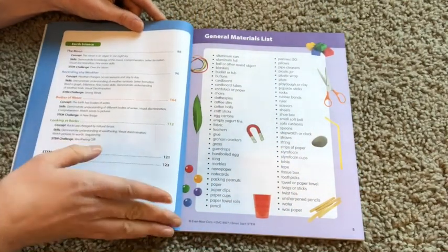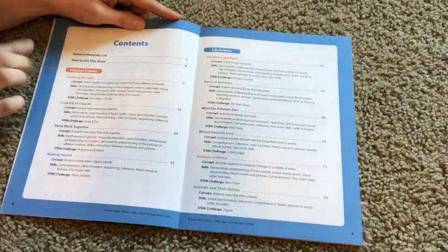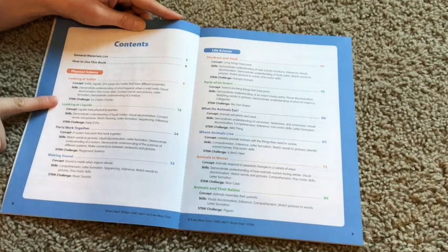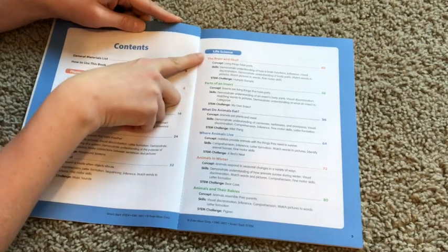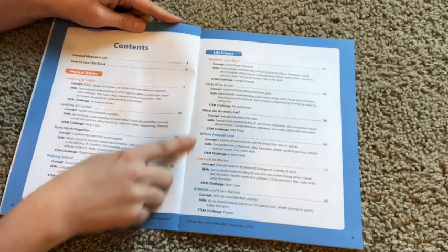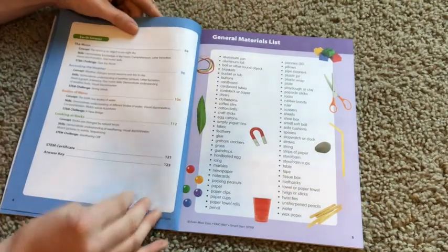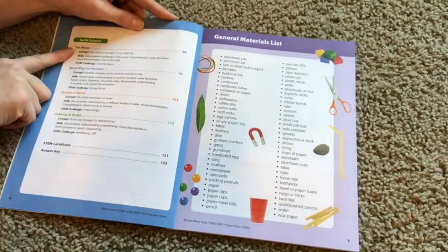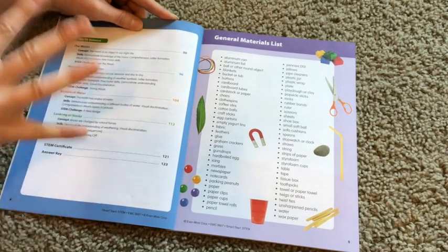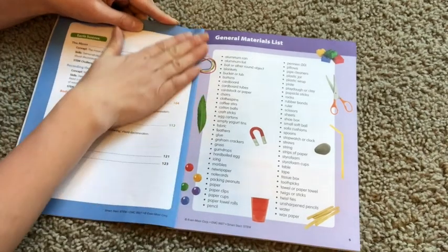Earth science has four units as well, so you get a good array of different sciences. Physical science covers solids, liquids, parts working together, and sound. Life science covers the brain and the skull, parts of an insect, what do animals eat, where animals live, animals in winter, and animals and their babies. Earth science covers the moon, recording the weather, bodies of water, and looking at rocks. You get a good array of all different subjects complementary to many different grade levels.